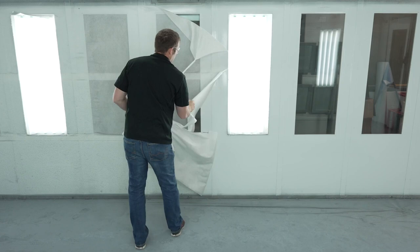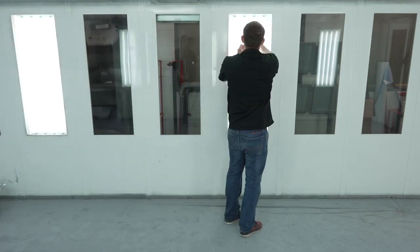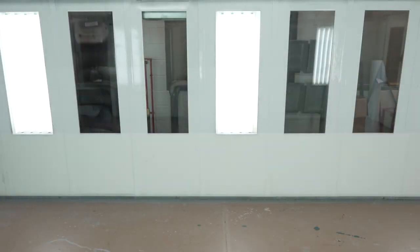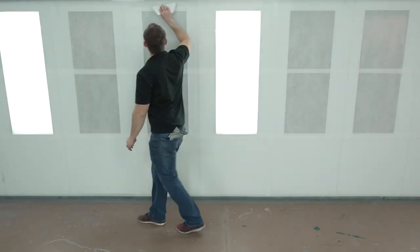We also have our dirt trap material. Dirt trap is available in white for the walls as well as a gray product for the floors. What's neat about that is not only is it protecting those surfaces, but it has a non-woven top layer that takes in that dirt and traps it so that it's not coming out and landing in your paint finishes, reducing any paint finish rework caused by that.